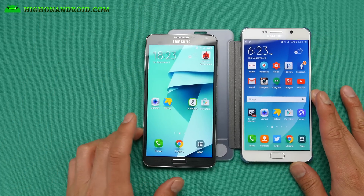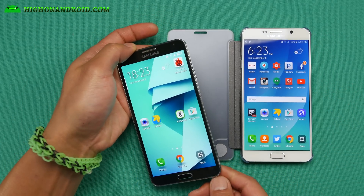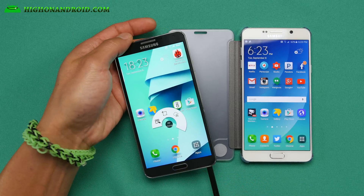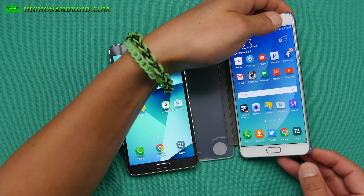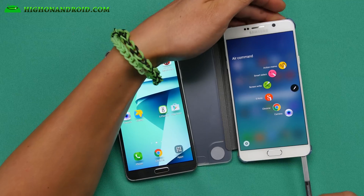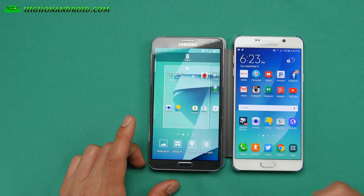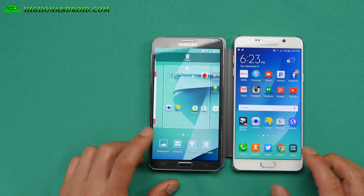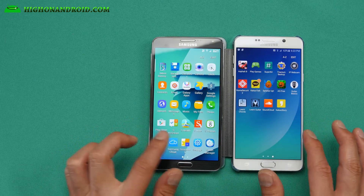It's not fully complete. For S Pen features, you'll see that we still don't get the cool new Air Command from the Note 5. You'll get the old Note 4 Air Command, which is still not bad. You don't have the off-screen memos and all that goodies. But otherwise, you'll get everything else from the Note 5. You'll be able to get the different grid sizes, the themes, and also the icons, which is probably huge. So you get the exact same icons from the Note 5.